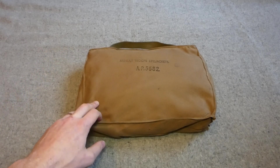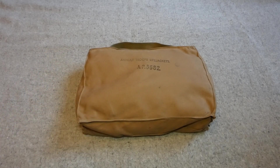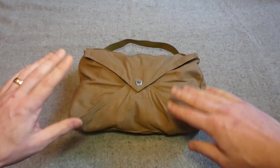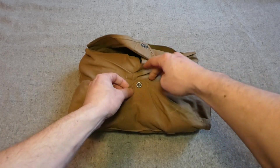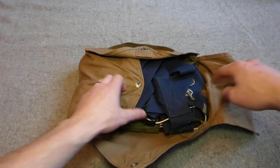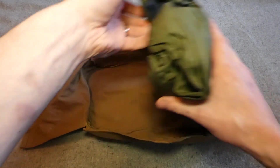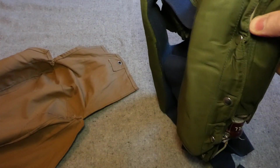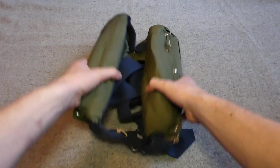This is the Mark I Assault Troops life jacket in its carrier. If you've watched the previous video looking at the Life Jacket Parachutist, you'll see the carrier is very similar in design. It closes in essentially the same way — a long pin that passes through eyelets in the two flaps to allow it to be closed, and you can see the life jacket packed neatly away inside.